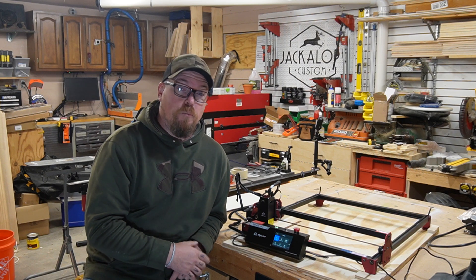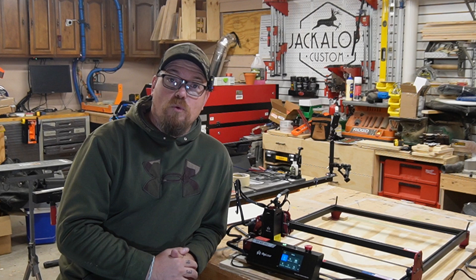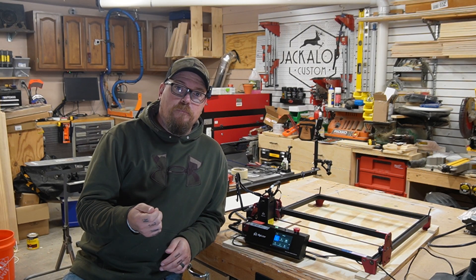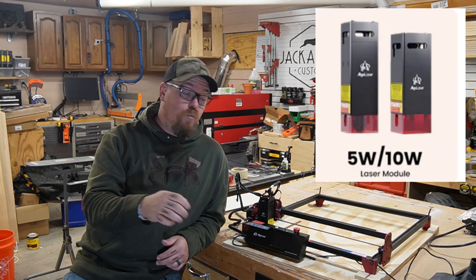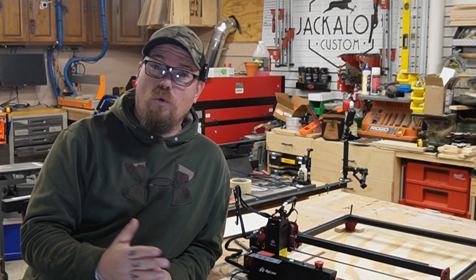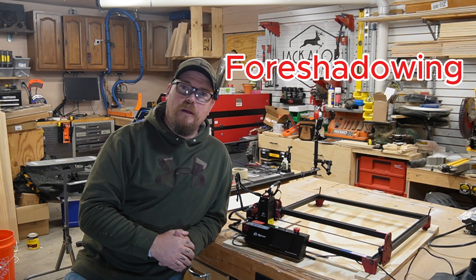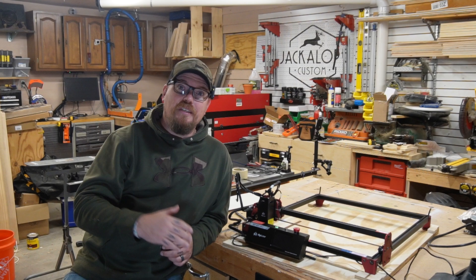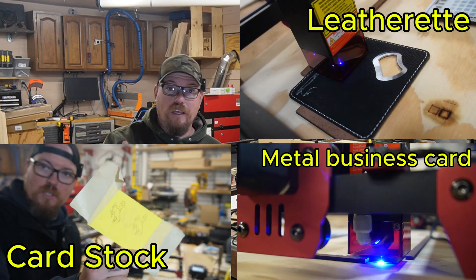This machine is versatile enough for both beginners and experienced laser users, and flexible enough to suit a variety of workflows. It comes with the option of different power modules — 5 watt and 10 watt on this unit — so you can customize based on your projects or needs. With its precision diode laser, the Mark II delivers incredibly detailed results on wood, acrylic, leather, and the list goes on.